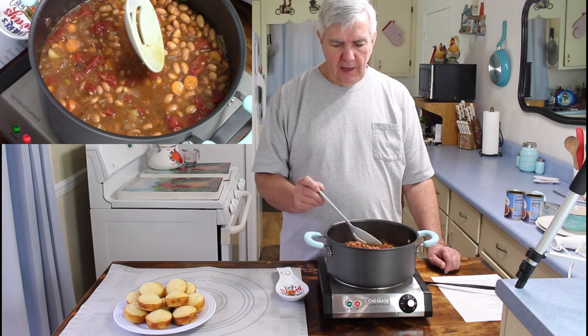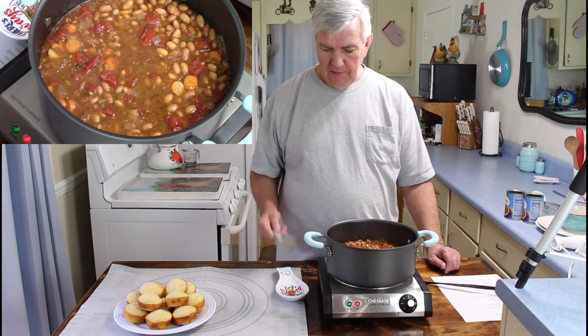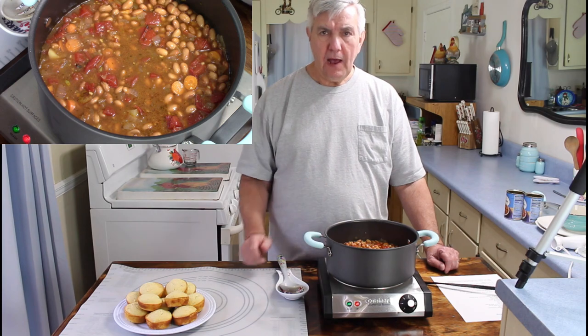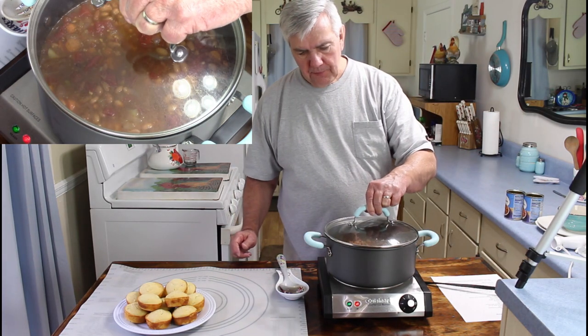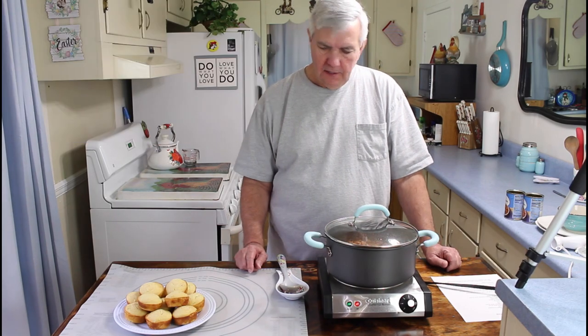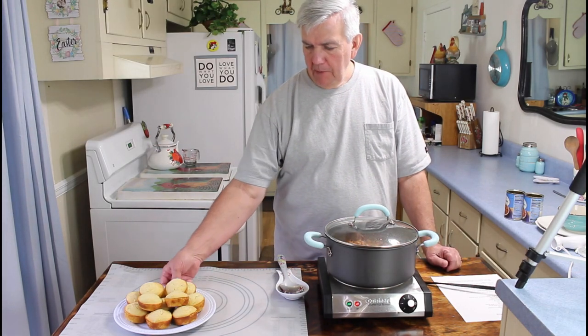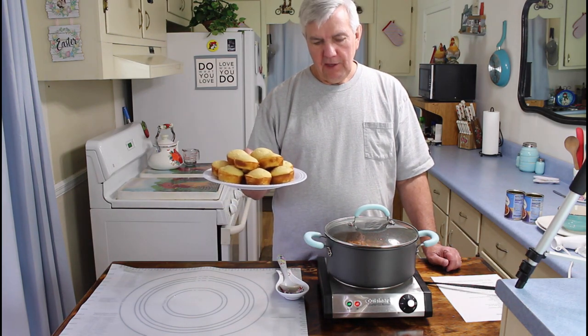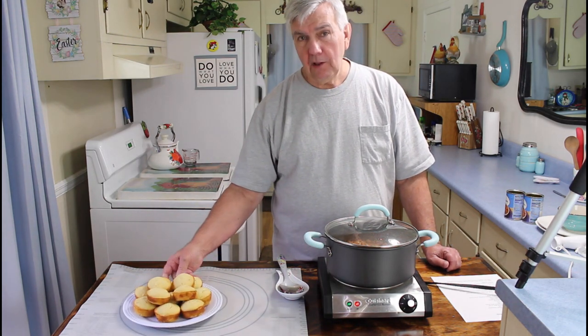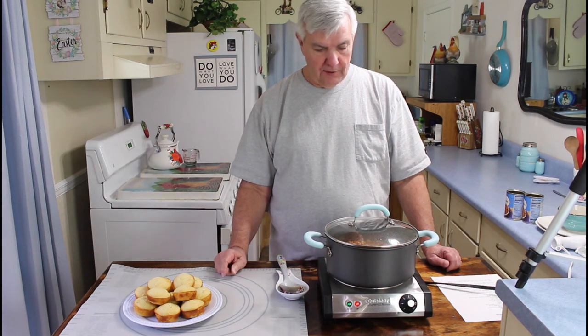You need to let the beans cook now for 10 more minutes. If it looks like it's getting too dry, I will add some more broth. These are the Mexican cornbread muffins that Marie made — we're going to be having these with the beans. They're really going to be good, I'm looking forward to it. We'll be back with you in about 10 minutes.